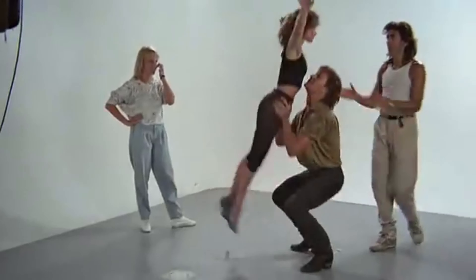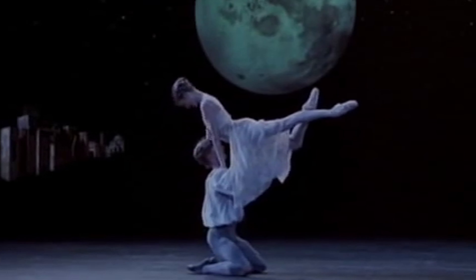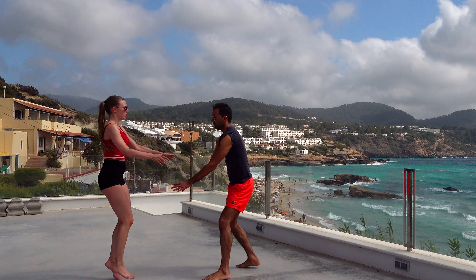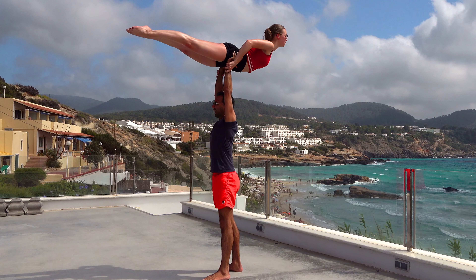A couple of basics to remember. The real name of the Dirty Dancing Lift is in fact a swan and is originally a ballet lift. But the lift has been made famous by the movie Dirty Dancing — hence we all call it the Dirty Dancing Lift.